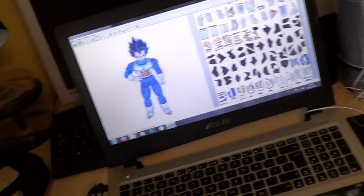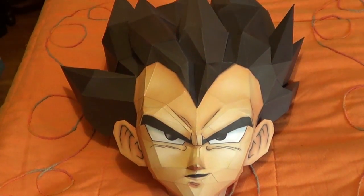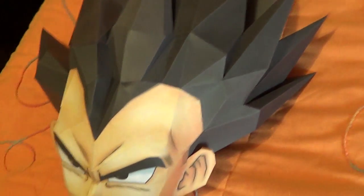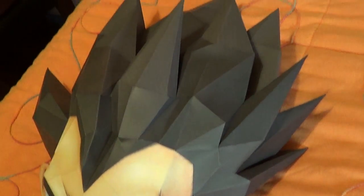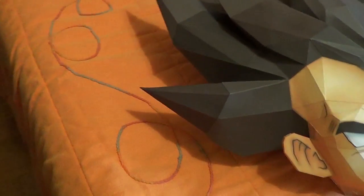Anyway, I've completed the face part, as you can see, and I'm currently doing the hair. I think I've done like 50% of the hair, and this has been a challenge.